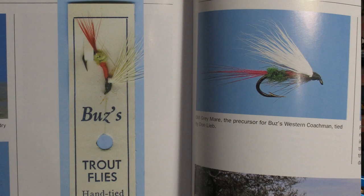There's not much history to be found on this pattern. I did see one reference that said it was a Busek pattern, but in Mike Valla's Founding Flies, he mentions that someone showed Busek this Old Gray Mare and he used it for inspiration on his Western Coachman. Either way, we do know that he tied it and sold it in his shop as far back as the 1940s.